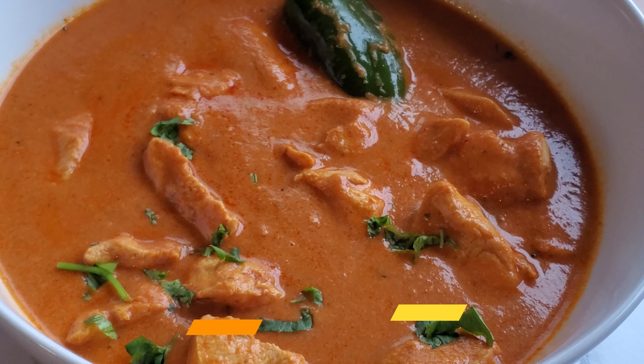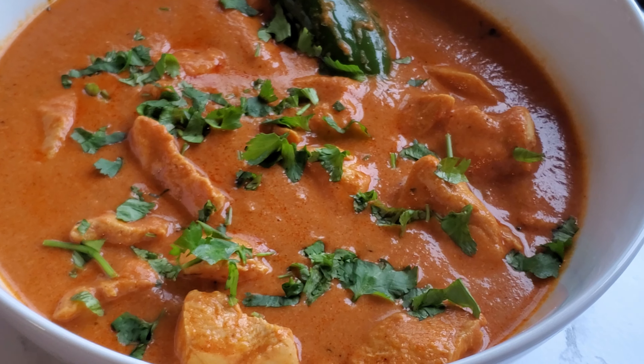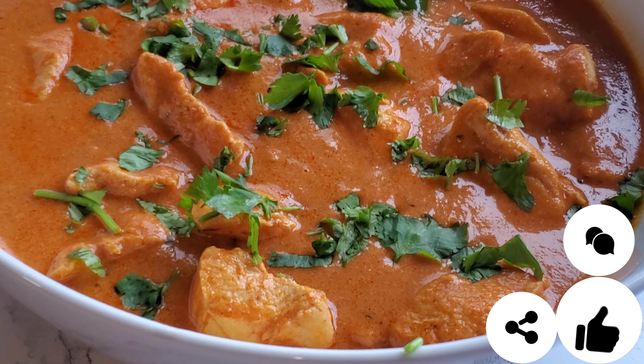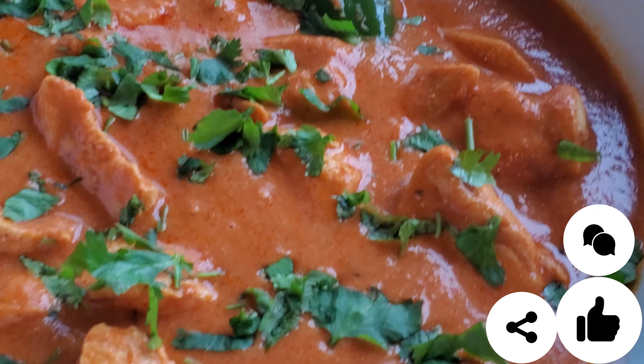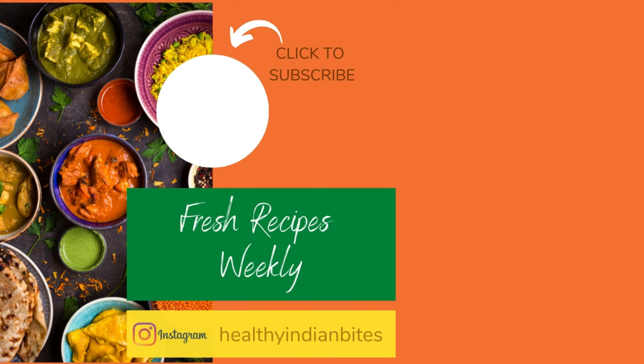Feel free to garnish this with cilantro if that's what you like — it really brightens up the flavor. If not, you can leave it out. This tastes so good on top of some simple white basmati rice. If you like this recipe don't forget to give me a like, don't forget to subscribe, and tell all your friends so they know how to make a healthy chicken tikka masala too.